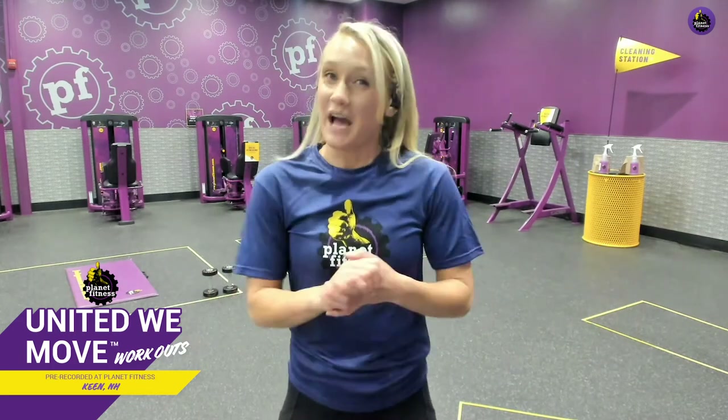Hey everyone! Welcome back to another awesome workout. My name's Kelly. I'm a Planet Fitness Trainer and today's all about working a little bit of everything.